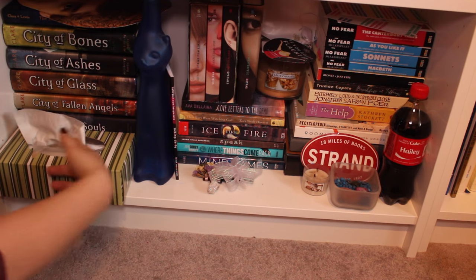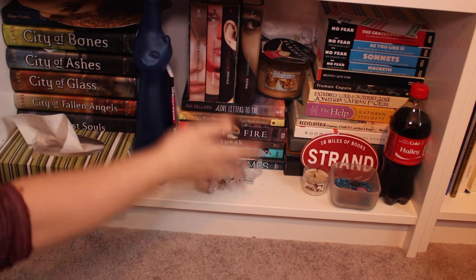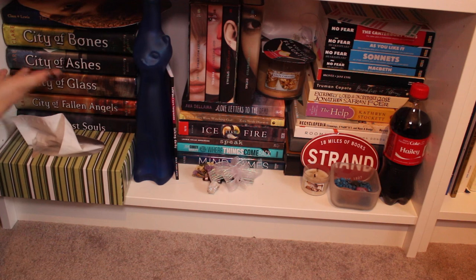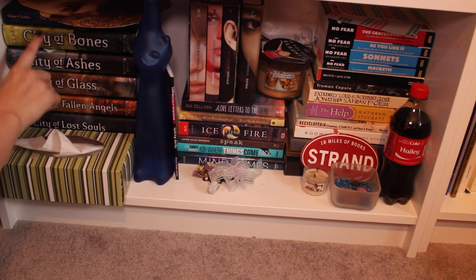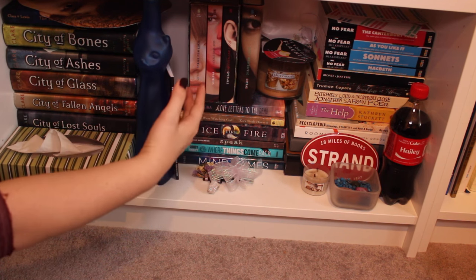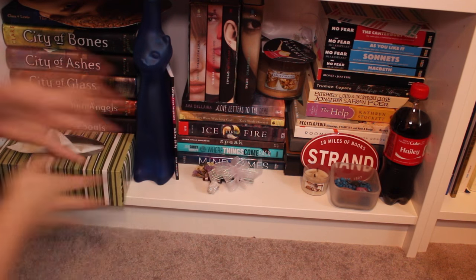Just to satisfy your curiosity, I'm going to give you a quick, really awkward angle glimpse at this shelf. The Mortal Instruments series is here and not on the fantasy shelf because I think the covers and spines are ugly. It's not my favorite series — I don't hate it, but I don't love it — so it's just down here.